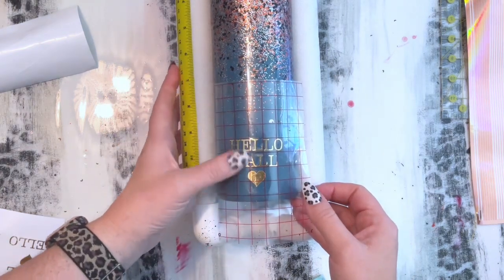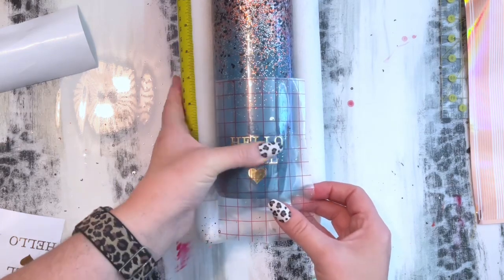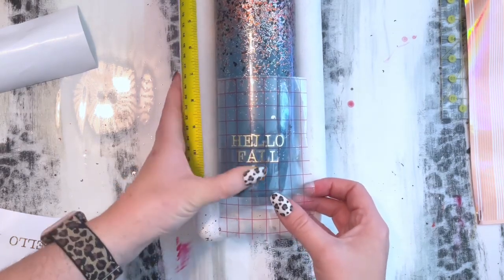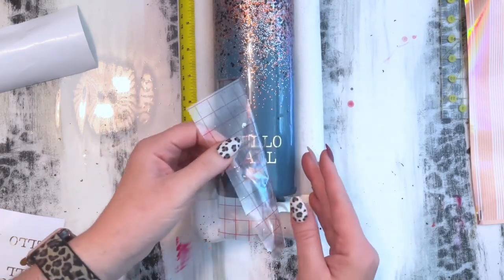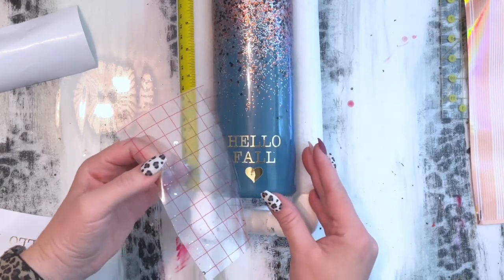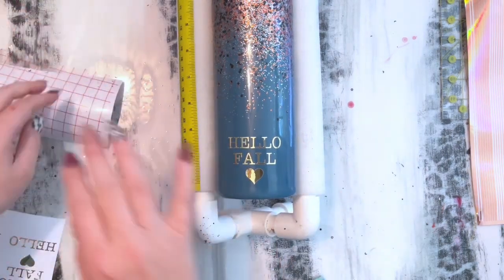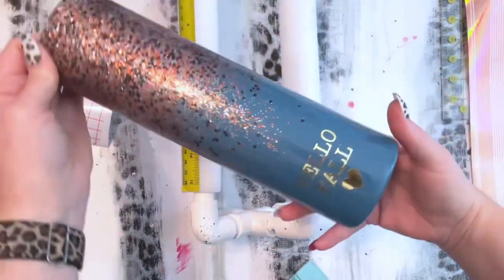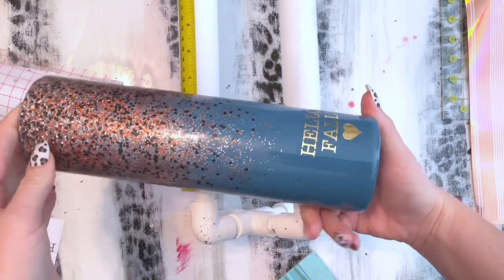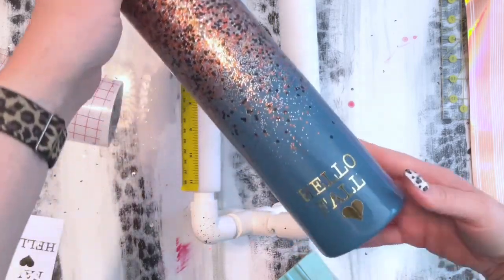I'm just smoothing it down. Once this decal is on, I'm going to apply another two layers of epoxy. I like to apply two layers over decals just so I'm 100% sure that everything is sealed in and has a decent layer of epoxy on top.